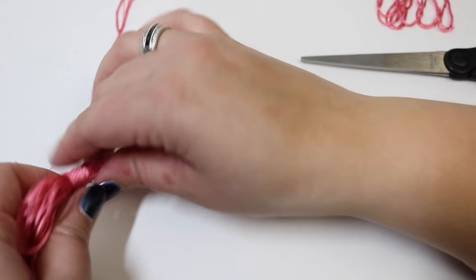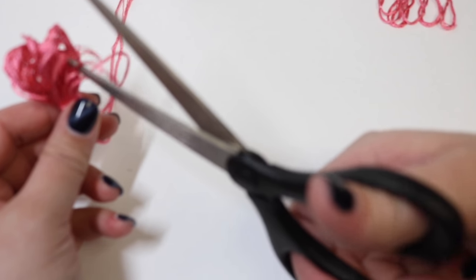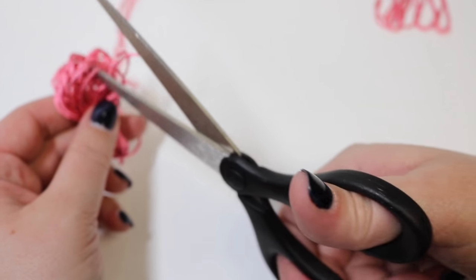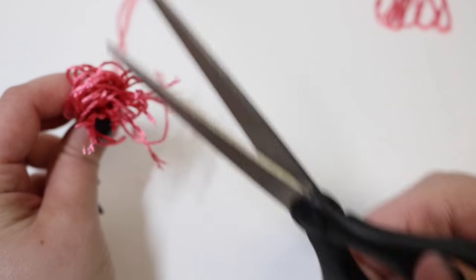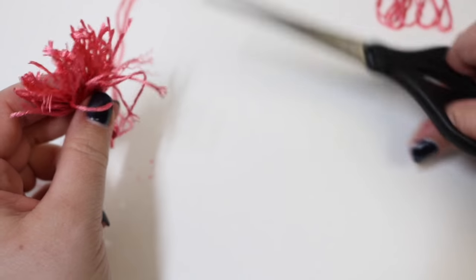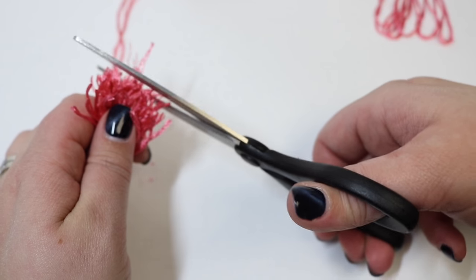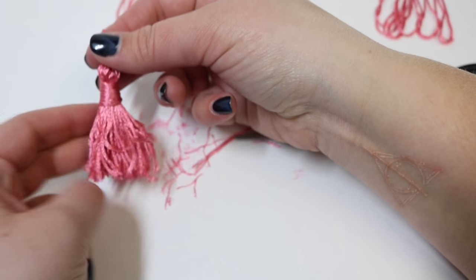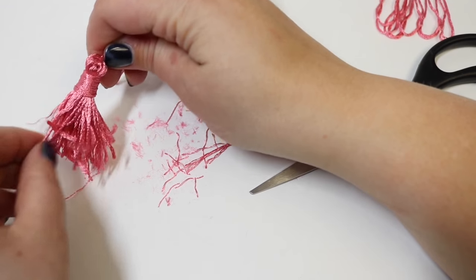Now take the ends down here, go through all of them, and cut all of our loops. Once we get all of the loops cut, make sure all of the ends are even. Once we do that, we have our tassel.